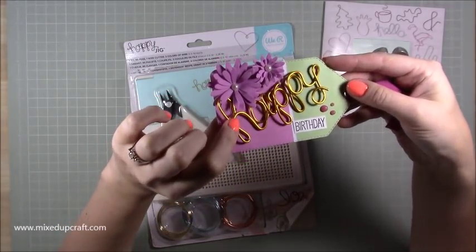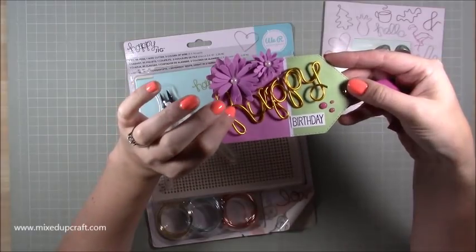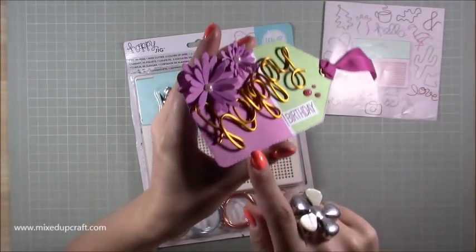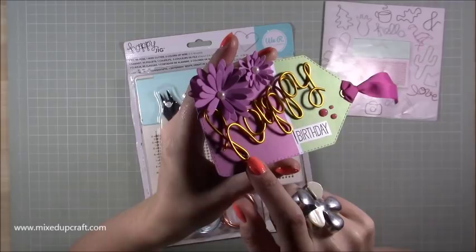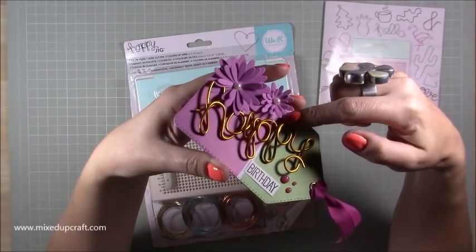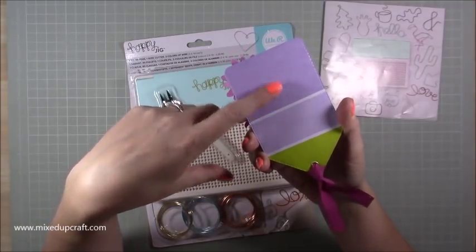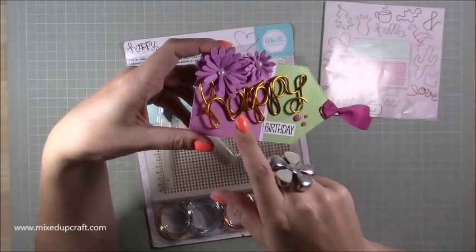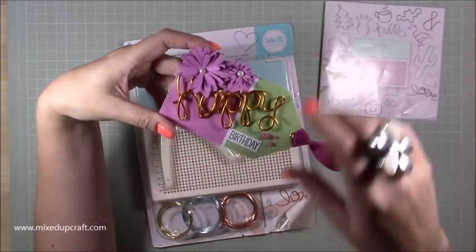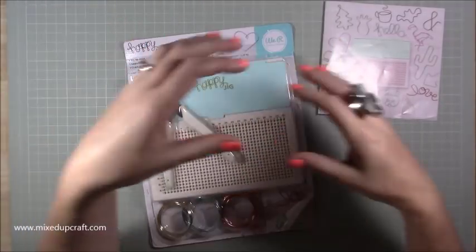I've also made this gift tag using the word 'happy' with thicker wire from my own stash, just to see how it works. I've stitched it — just used a needle and thread, stitching around the bottom of the H and the top of the P. Then I sealed the tag with another die-cut tag on the back so it was nice and neat. I actually prefer stitching over using a brad because it doesn't take away from the word itself.